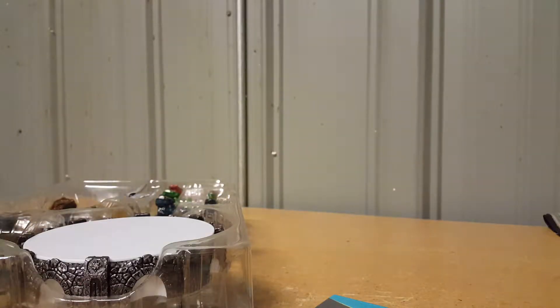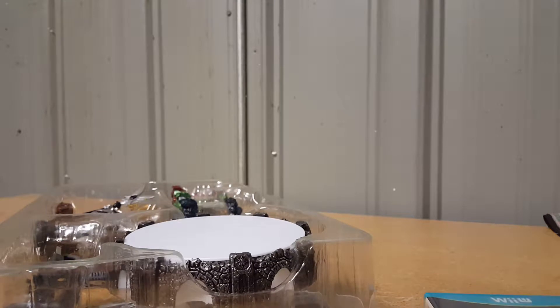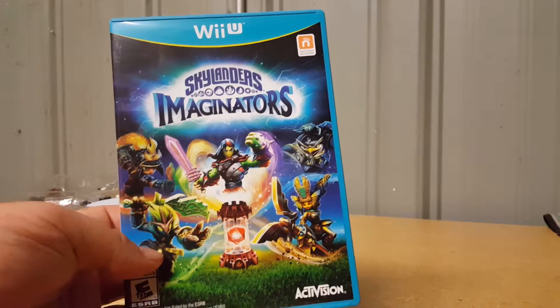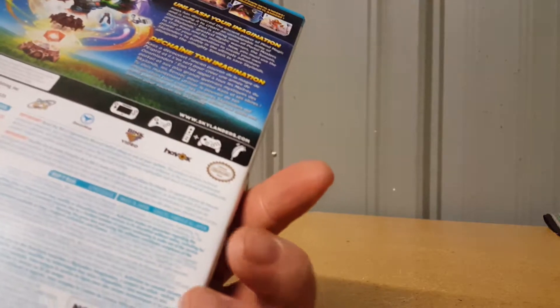Just a little piece of scotch tape — we'll throw that out. I thought this came with a more modern style of portal. Here's the game itself — it does have a Nintendo Network symbol on it, so you can play online for free just like with every Wii U Nintendo game.